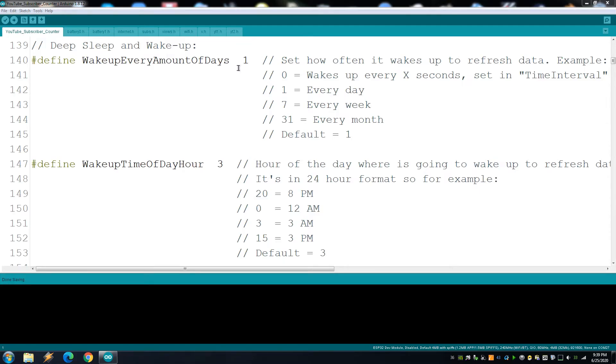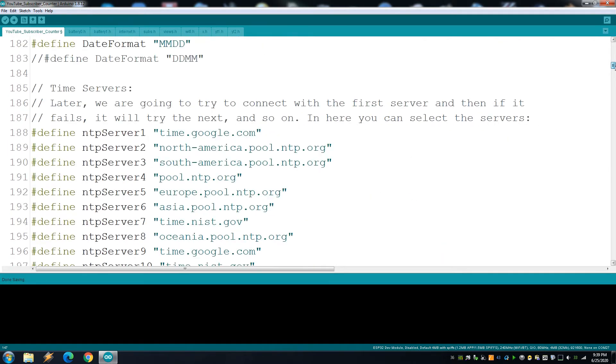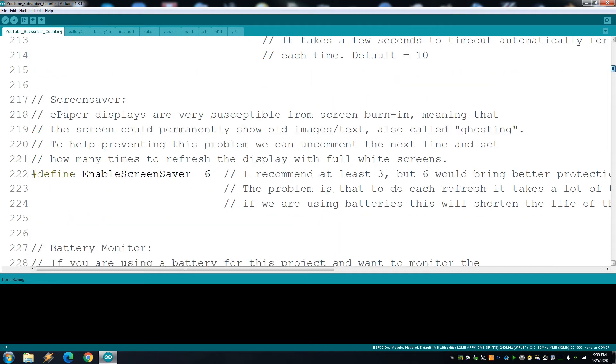In the sketch you can choose the amount of days — with one meaning every day, or every four days, or whatever you want. Then you choose at what time it wakes up; for me I put it at 3 AM. It calculates the interval using the current time taken from online servers. There are also a bunch of other options in the settings area of the sketch.